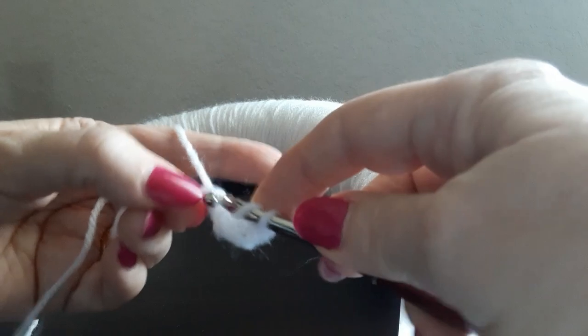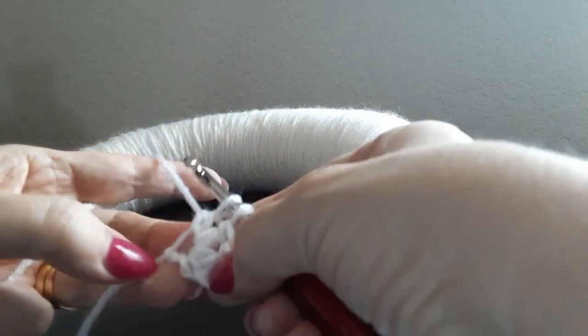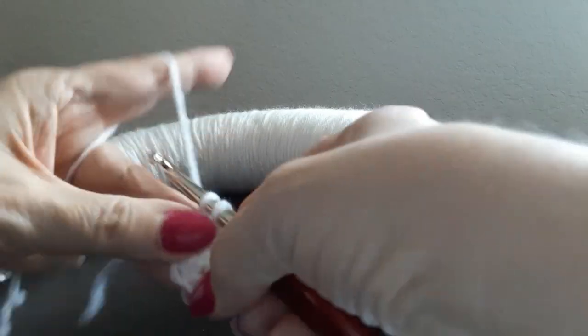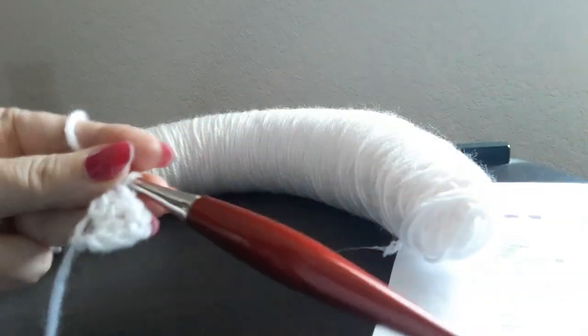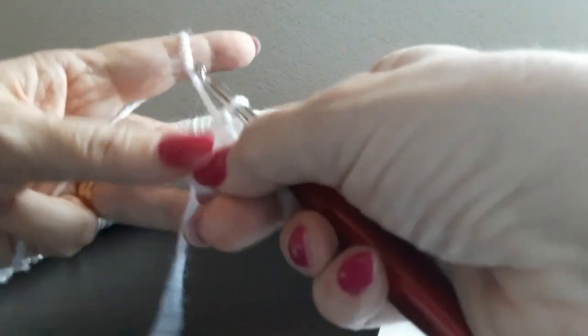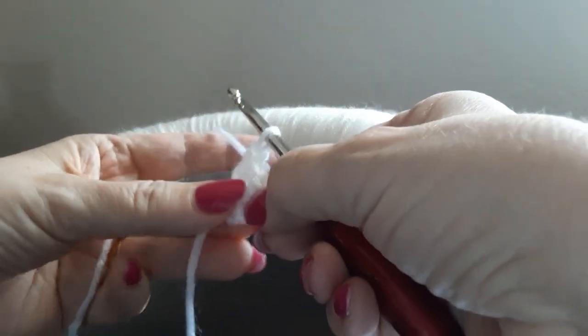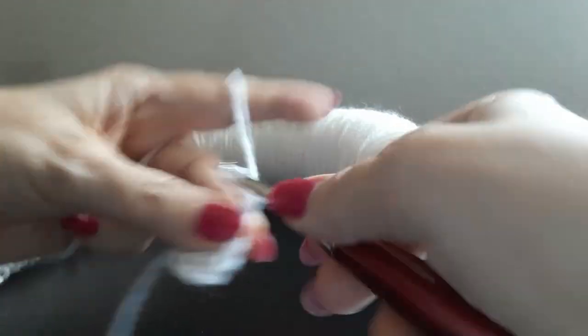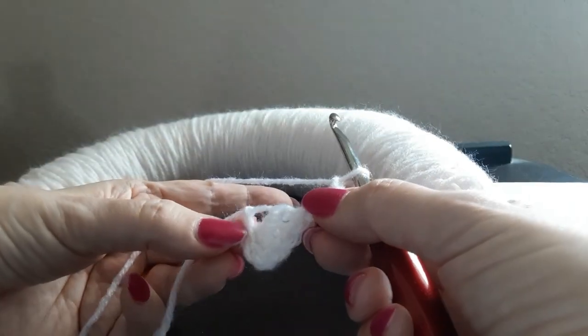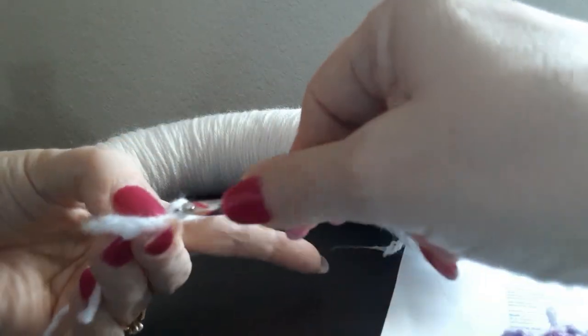There's one, two, and three. Sorry if my hook hits this little table — the camera makes it awkward to film. I'll put the sample here so it keeps it from bumping. So we've completed our three double crochets in the first chain. Now we're going to chain three — one, two, three — then come over to our first chain and do a slip stitch.